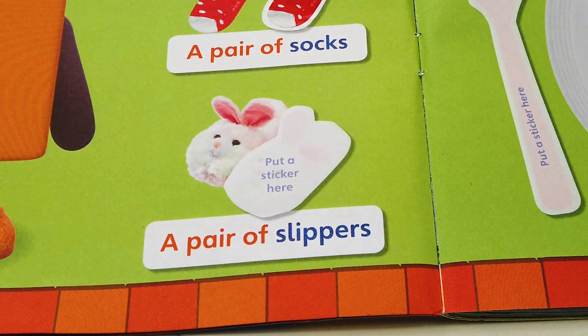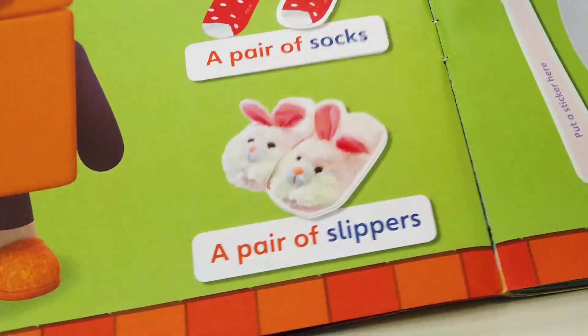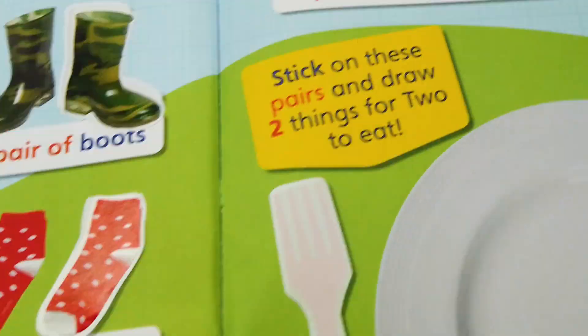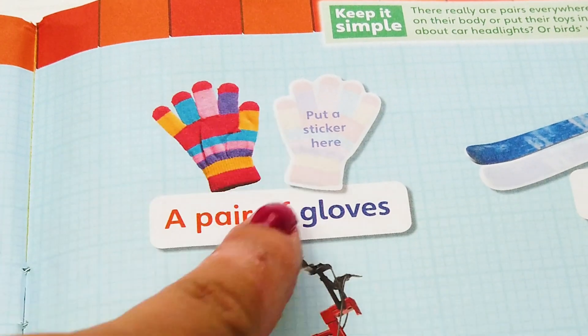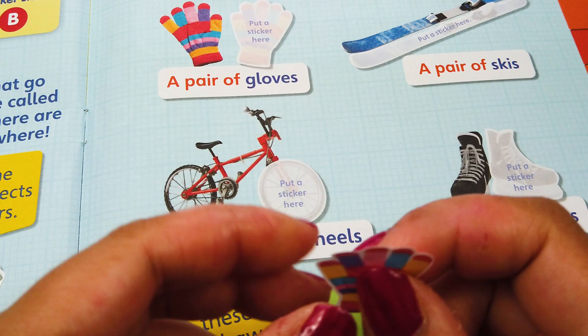One slipper here and one slipper there — a pair of slippers. One colorful rainbow glove here. I got another beautiful glove.